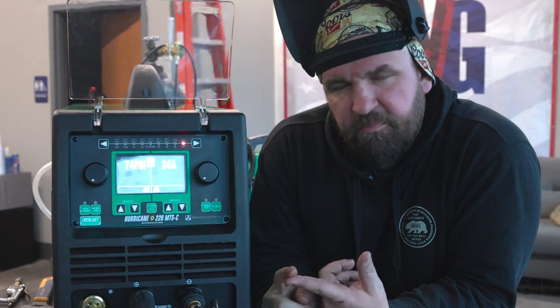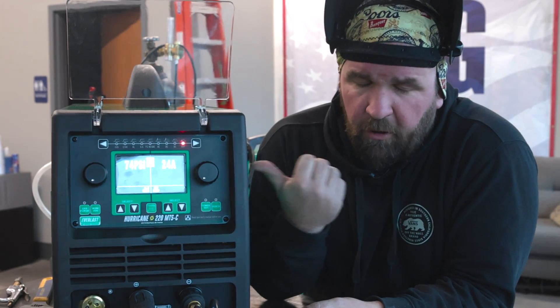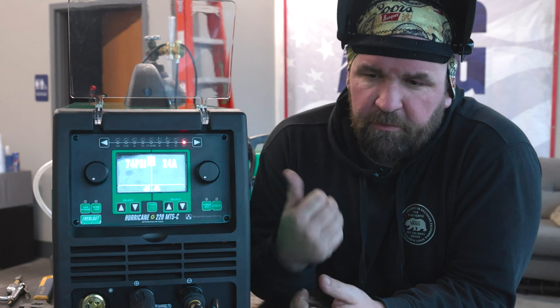Hey everyone, we're back again with the new Hurricane 220 MTSC. It's got MIG, AC/DC TIG, stick, and the C is for cut — and today that's what we're going to do. This is an all-in-one multi-process machine, and today we're going to show you the plasma side of it.